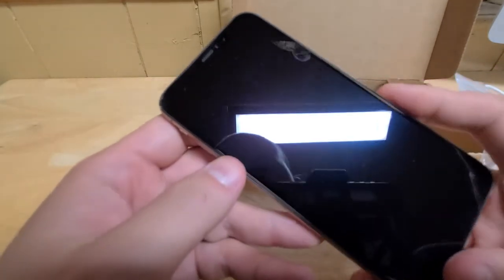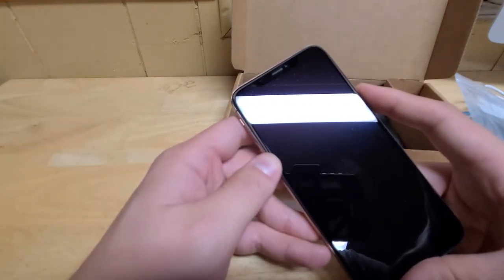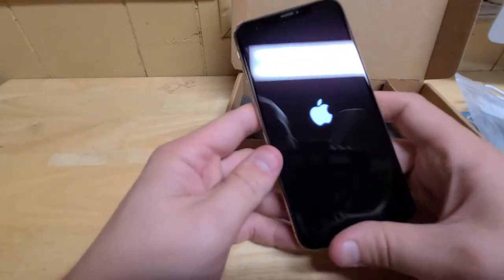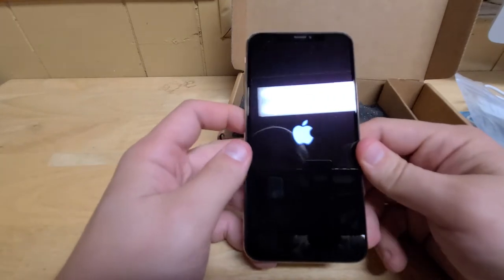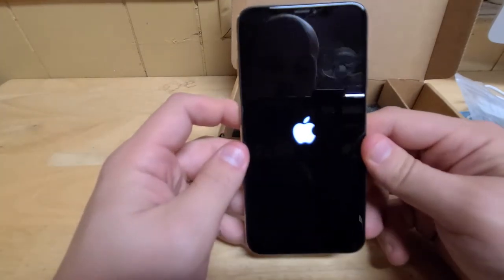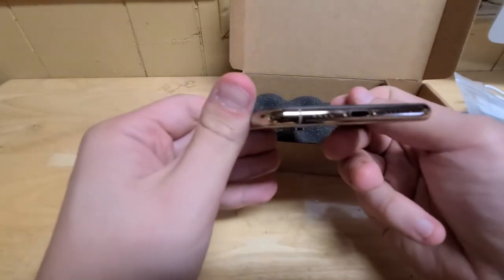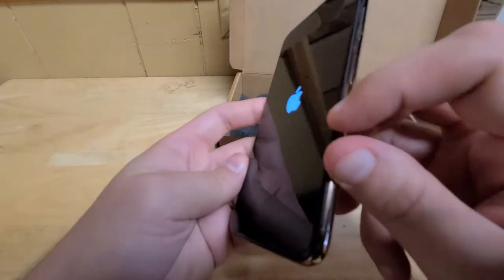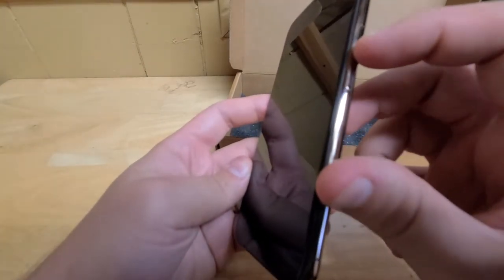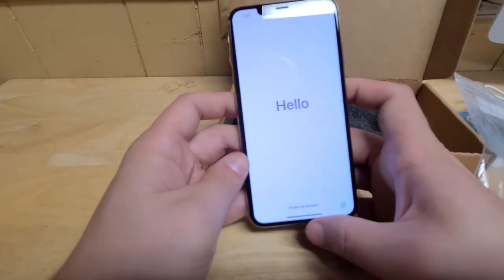Aside from that, the screen looks good. Let's go ahead and power this on. I'm looking for a couple of things — I want to see what the battery capacity is and just check overall condition. I don't really see any scarring or scratches or score marks against the frame of the phone. Looks pretty good. The screen looks all right.